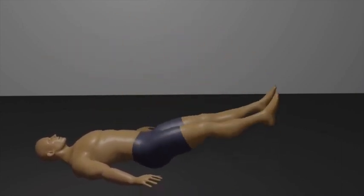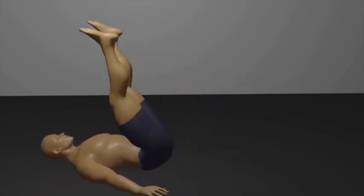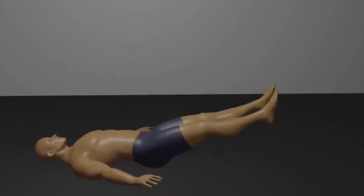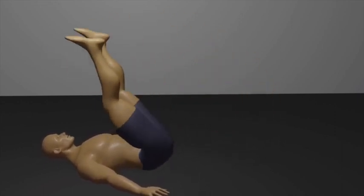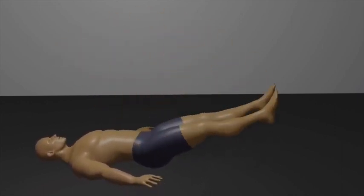Inhale during the leg raise, and exhale as you lower your legs. Aim for three sets of 10 to 15 repetitions to effectively target your lower abdominal muscles.